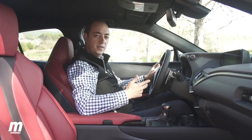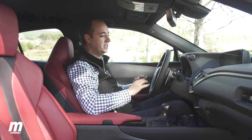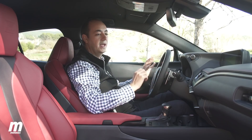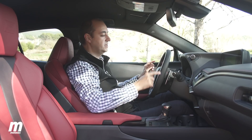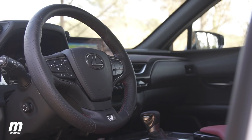En el interior del Lexus UX se respira una atmósfera muy lujosa. Todo está muy bien terminado, los acabados son realmente buenos, los ajustes están bien, hay muchos materiales de calidad e incluso encontramos algunas cosas de segmentos superiores, como es el caso del volante que tiene un diseño similar al del LS, el buque insignia del Lexus.